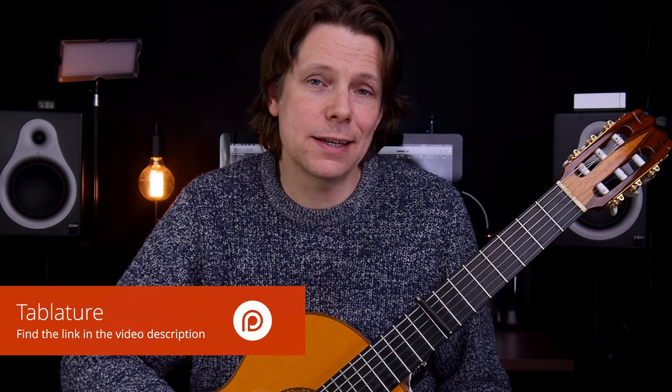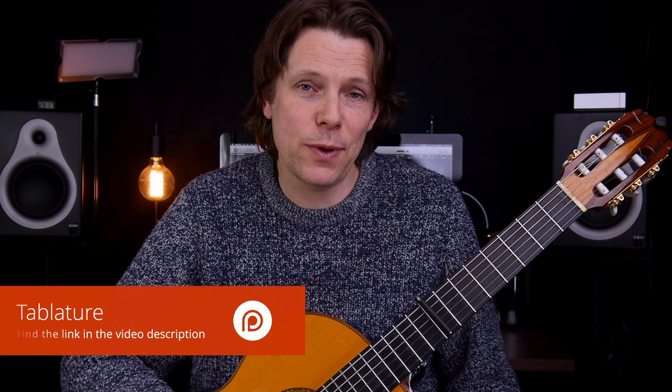Are you interested in learning Feather on the Claw by Passenger? In this full tutorial, we're going to have a look at the picking pattern, the chords, and there's also a tab. I'll give you a little bit of an introduction, play what's in store for you, and then we'll get into how to play all those things on the guitar.